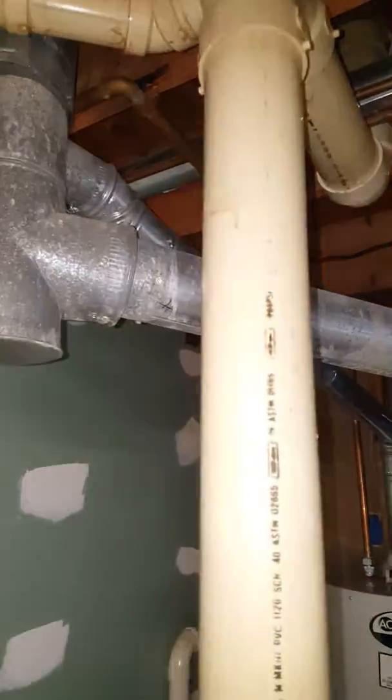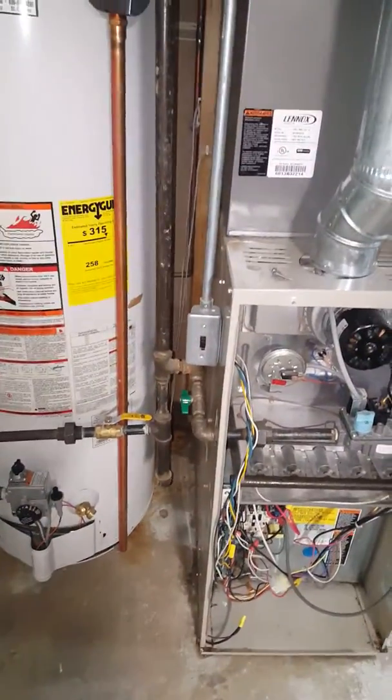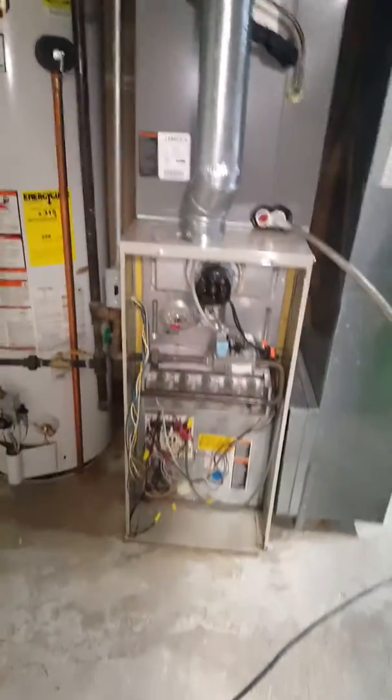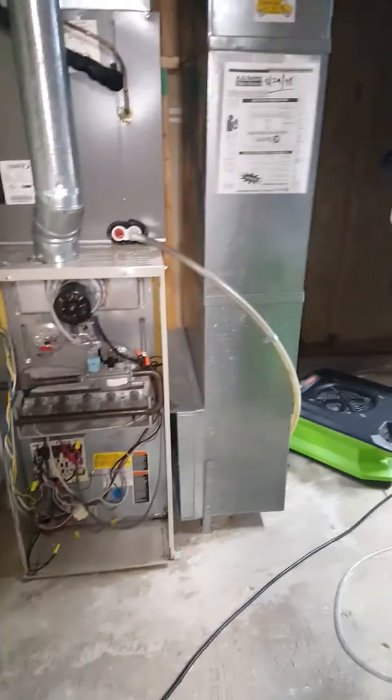New flue pipe going into that flue. We'll put in a new outlet or a new switch since water didn't get on it. The thermostat is going to stay as is, AC will stay, and the return drop is staying.